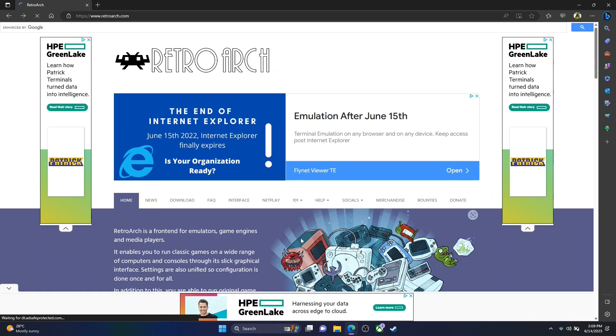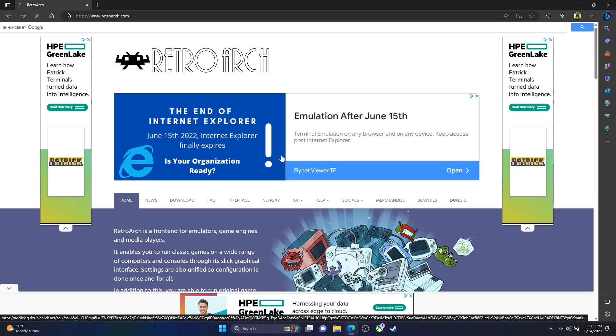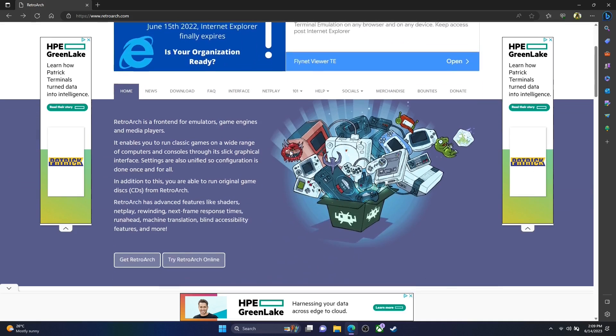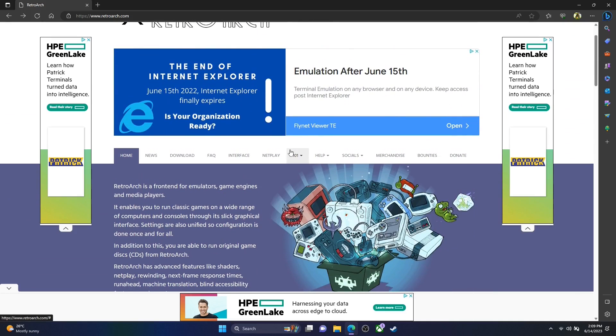Hey guys, welcome back to Pixel Cherry Ninja's channel. You're here because you want to do some retro gaming on your brand new ASUS ROG Ally. Let's install RetroArch and run it like a boss. We haven't got EmuDeck for it out at the moment — it is available for Patreon subscribers of EmuDeck but not for the general public. I'm quite happy just running RetroArch as well, so first of all go to the link in the description: www.retroarch.com.